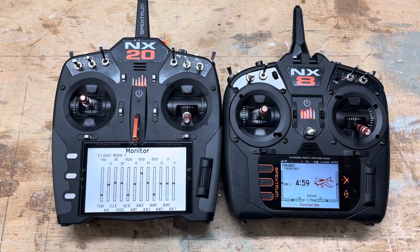That's a quick and easy way to help somebody or let somebody test your plane on the field. That's my favorite way to use the wireless trainer on the Spektrum radio.